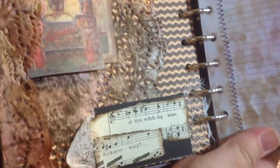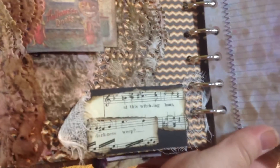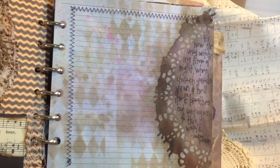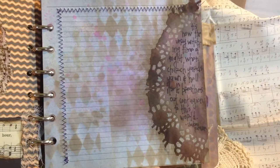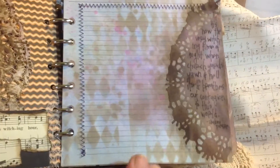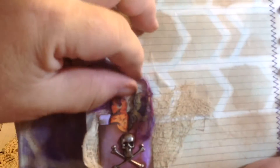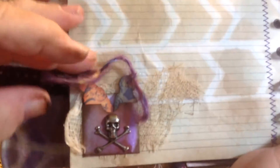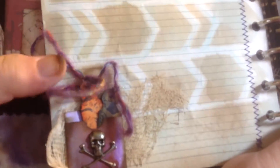Here's another page with some torn-up doilies. I found it's amazing in music how many words you can find that are kind of creepy. It says 'at this witching hour, in darkness, weep.' So throughout my book I have little pieces of paper and little quotes and things related to Halloween. Between each one of my regular pages, I have one of these pages with cardstock and journaling paper on it. This is a little pocket that I made with my stamp, and I put a couple little tags in here. This also is a Tim Holtz little metal embellishment.